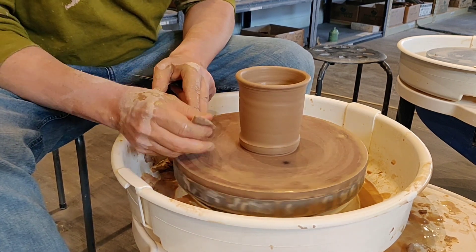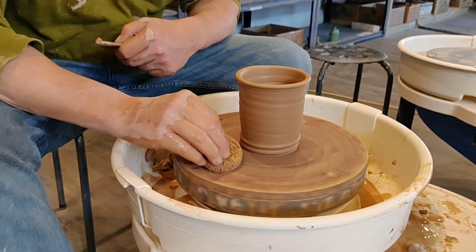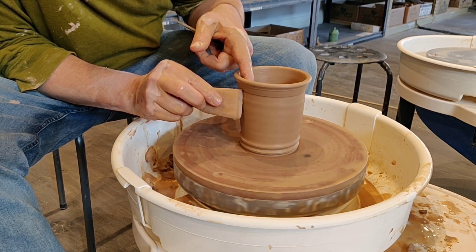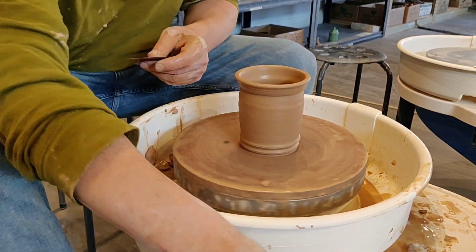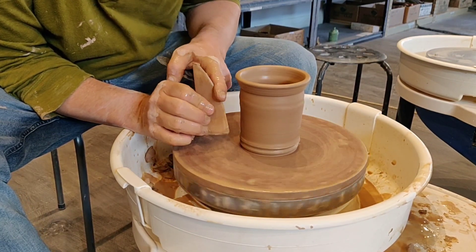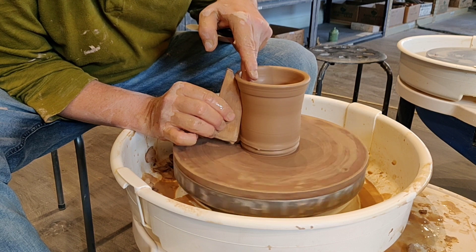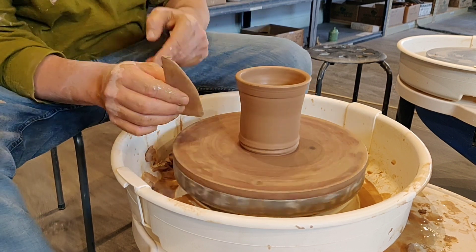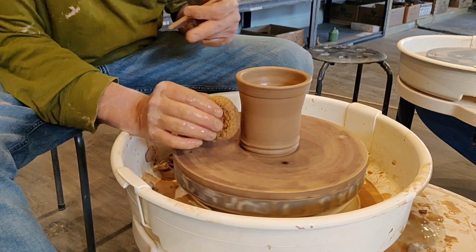We can make a foot on here with these as well. You can also make a mark right here with the rib and indent it a little bit, so we make it a little bit round. Another thing we can do is impress this in — see how that shape right there? We're going to press that into the cup, so we have a little bit of an indent right there, kind of like a coffee mug or a beer mug.